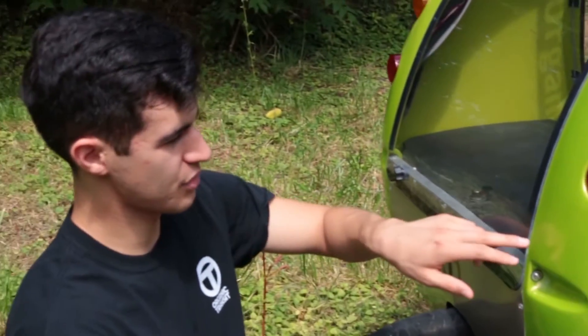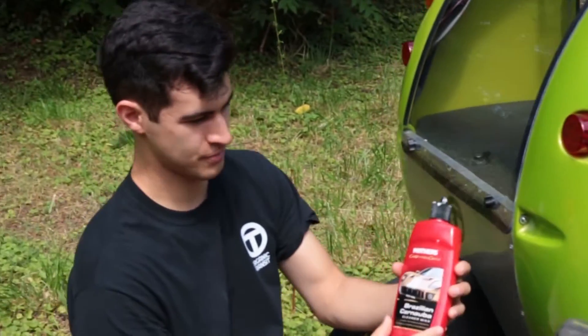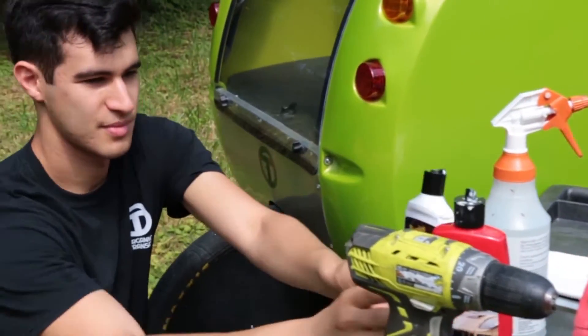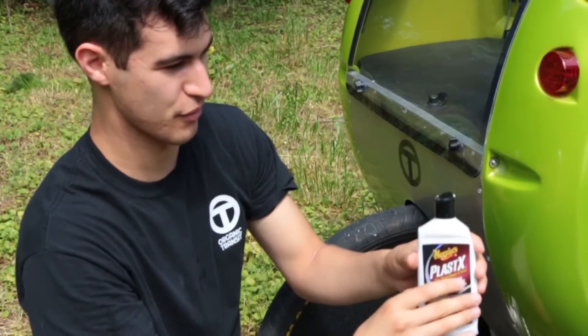As you can see, the crack is now gone. The cleaning tools used in this video are a Brazilian carnaval wax and Meguiar's Plastex headlight cleaner fluid. Both of these can be purchased at a regular auto parts store.